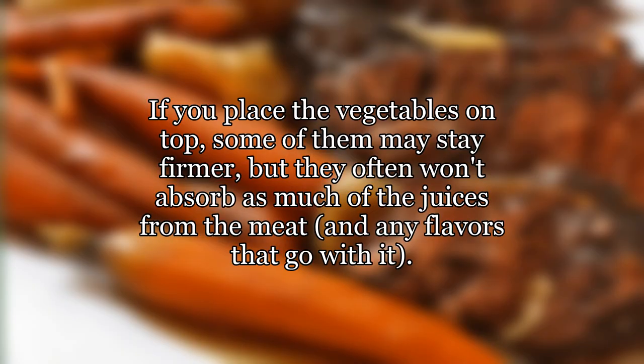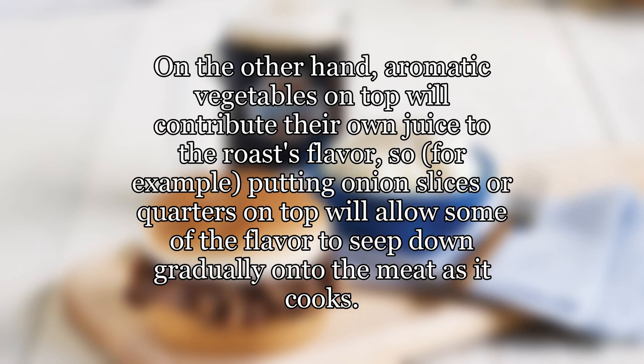If you place the vegetables on top, some of them may stay firmer, but they often won't absorb as much of the juices from the meat and any flavors that go with it. On the other hand, aromatic vegetables on top will contribute their own juice to the roast's flavor — for example, putting onion slices or quarters on top will allow some of the flavor to seep down gradually onto the meat as it cooks.